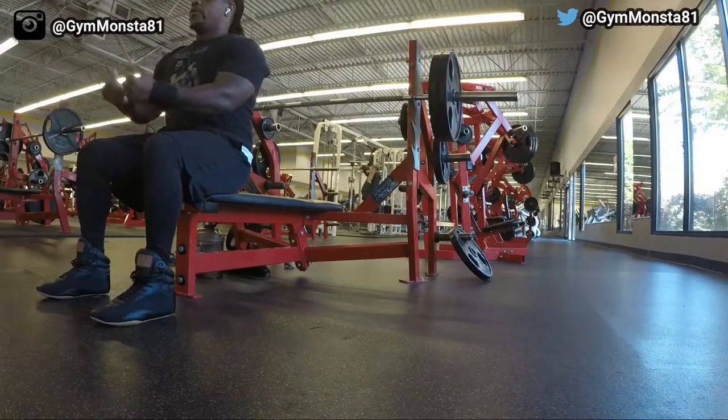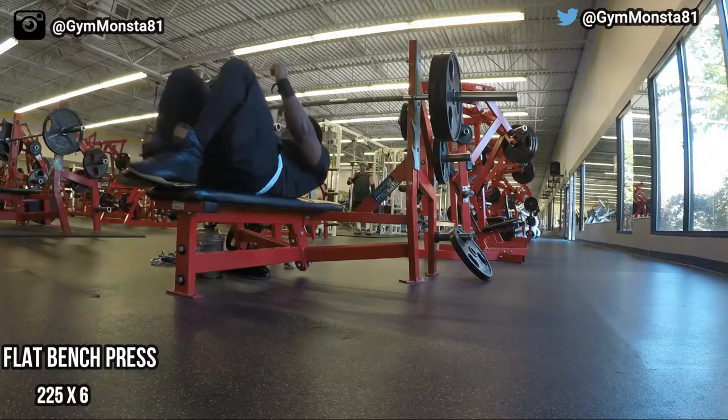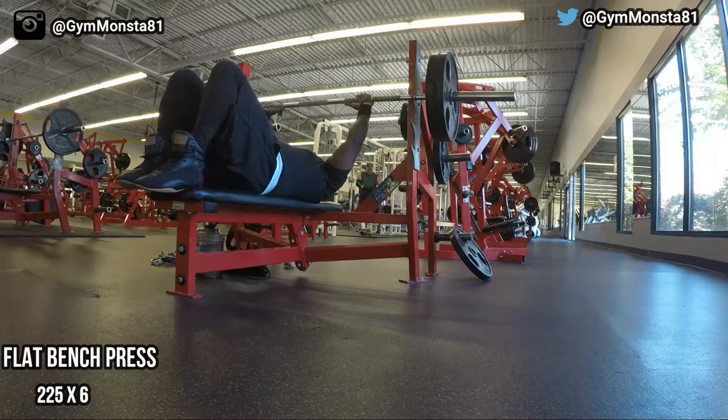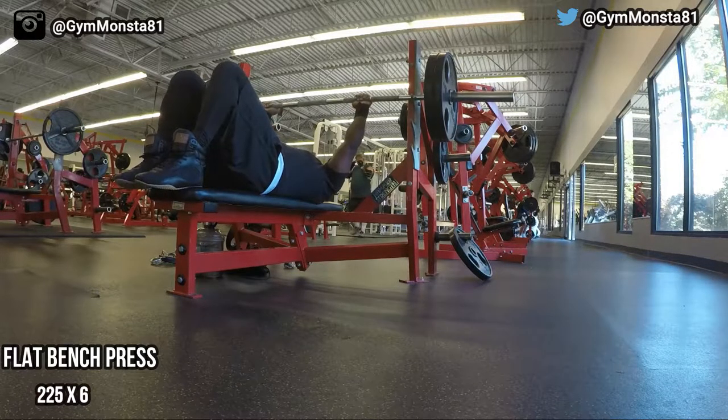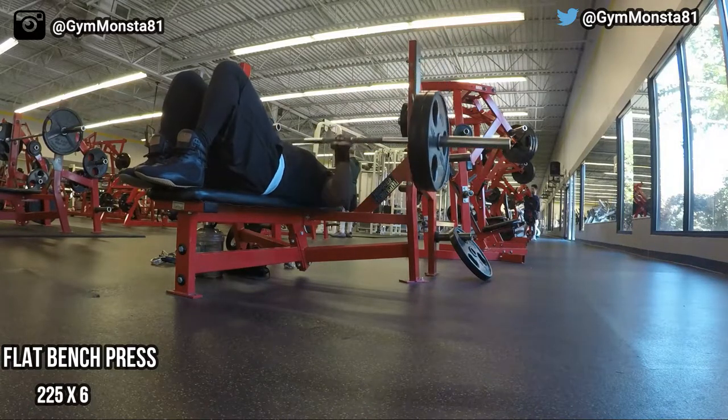Alright guys, we made it to the gym. Like I said earlier, I want to show you exactly what I'm doing with my bench press — the reps, the weights, and so forth — so you can see what I'm doing to reach my goal of 315 to 350 pounds on the bench press.